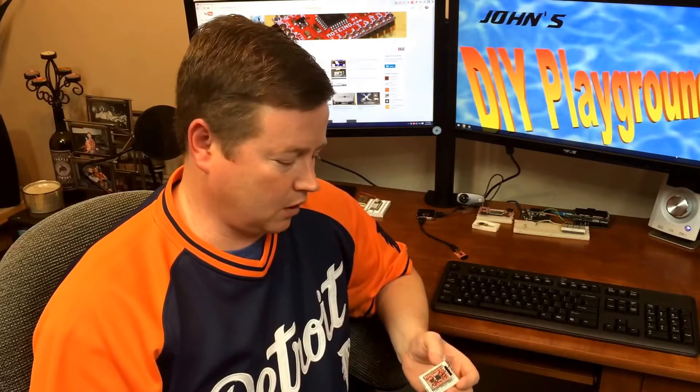Hey guys, it's John from John's DIY Playground. In my first Motino introduction, we showed you about the different types of Motinos. Today we'll assume that you've bought one, and I'm going to show you how to put it together. So stay tuned and we'll go through the steps you need to get the Motino put together.